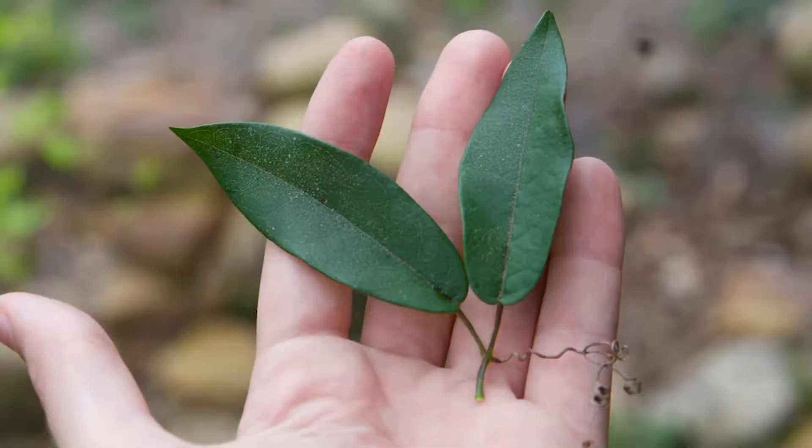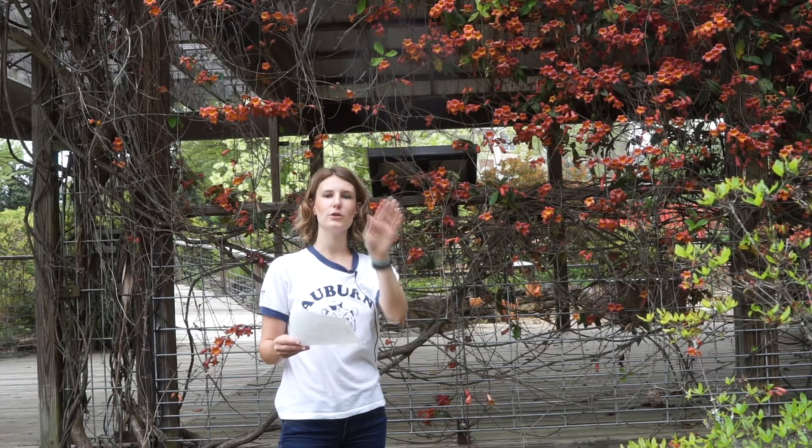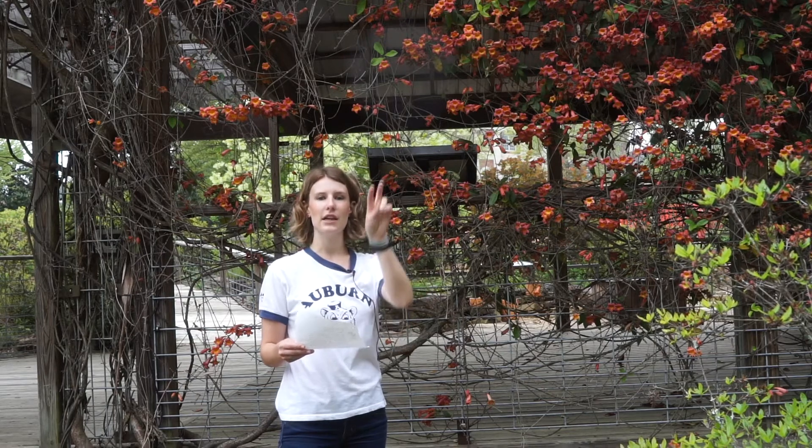If you'll notice its leaf, it actually has a compound leaf. It has two little leaflets and then two tendrils that come out the middle, and that's what helps it grip onto things and to climb. So look for those two leaflets on either side and the tendrils that come between.